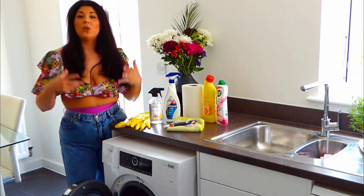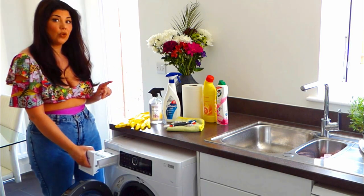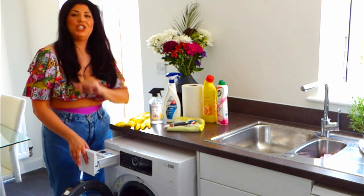When it comes to your washing machine, the first thing you want to do is take out the top drawer. This is going to soak in the sink while we press on and clean the rest of the machine.